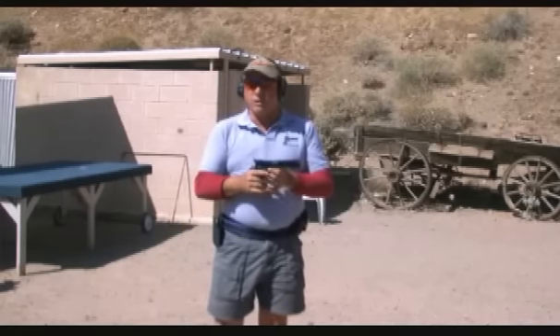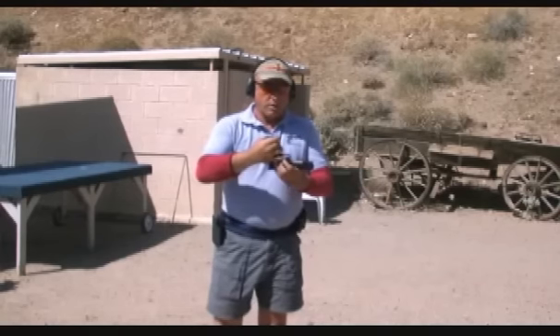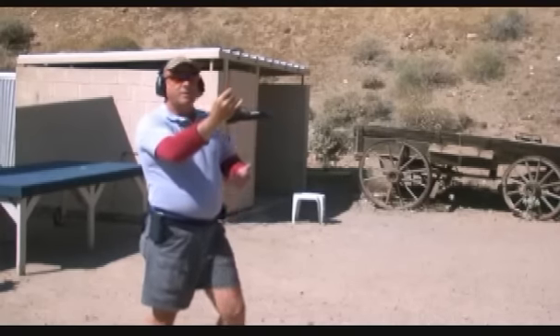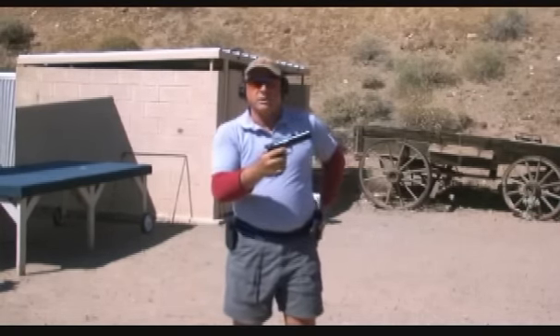It just recoils and goes back to where it started from. And to give you a better example, let me do this. Again, the gun doesn't jump out of my hand, it doesn't fly through the air, it doesn't do anything.